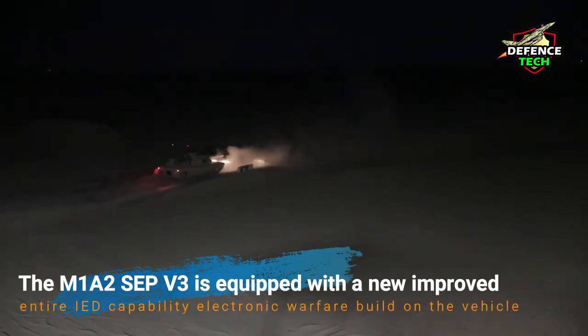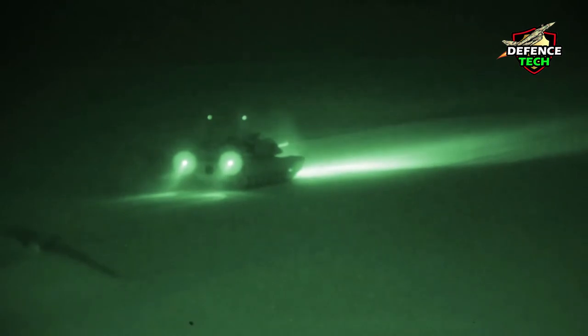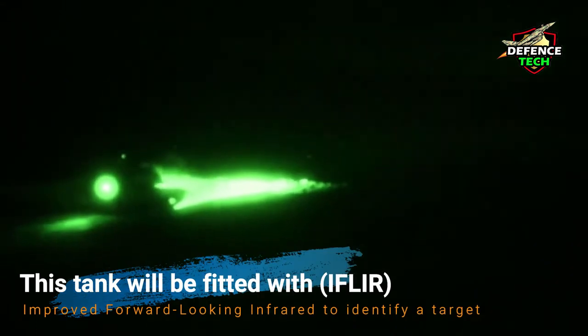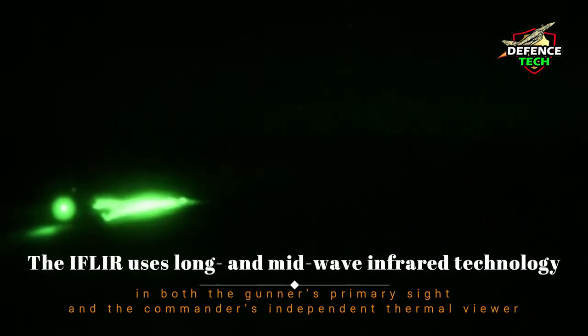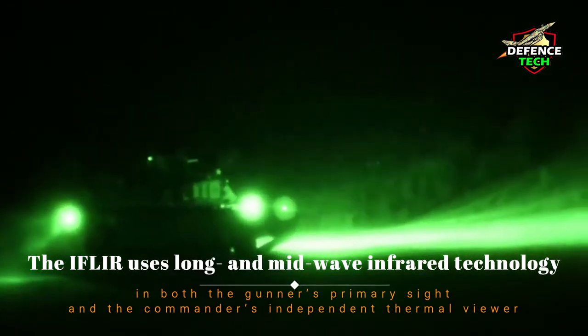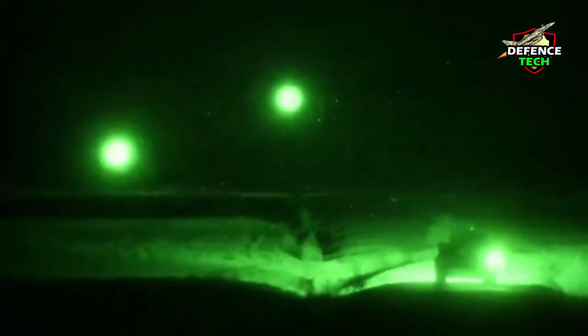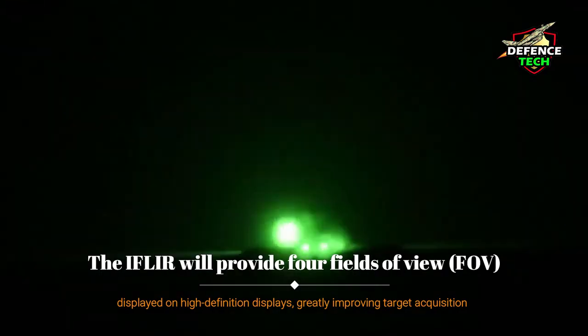This tank is fitted with improved forward-looking infrared, IFLIR, to identify targets. The IFLIR uses long and mid-wave infrared technology in both the gunner's primary sight and the commander's independent thermal viewer, providing four fields of view displayed on a high-definition display, greatly improving target acquisition, identification, and engagement times compared to the current second-generation IFLIR under all conditions, including FOV obscurance. This version also features all the equipment and combat systems of the M1A2 SEP V2 variant.